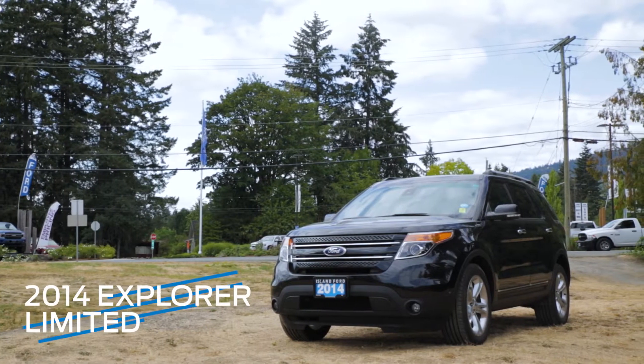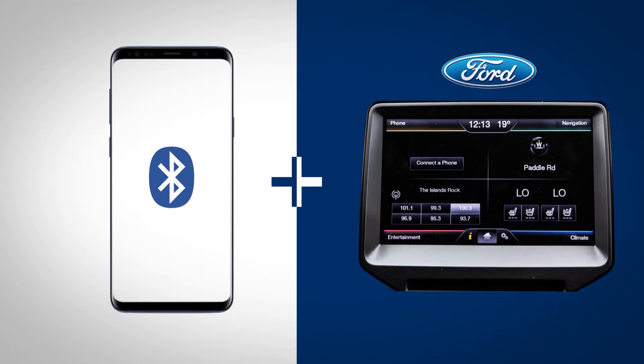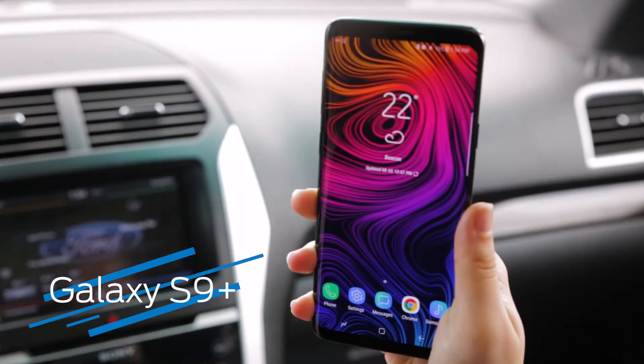Hey everyone, today we're in a 2014 Ford Explorer Limited, and I'm going to show you how to Bluetooth connect your smartphone device with the My Ford Touch system. Today I'm using a Samsung Galaxy S9.